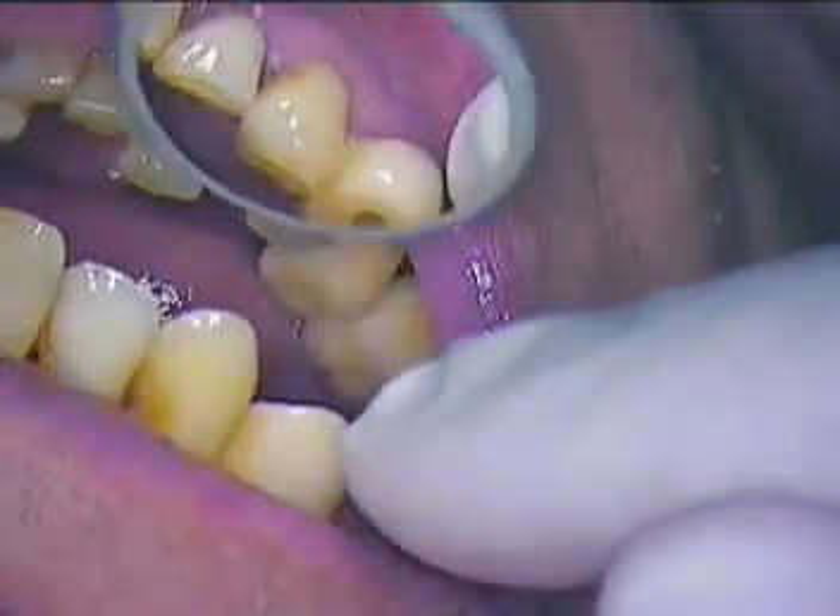We're here live in Boca Raton. I'm Dr. Jerry Cuomo. Today's assignment is a bone level implant.